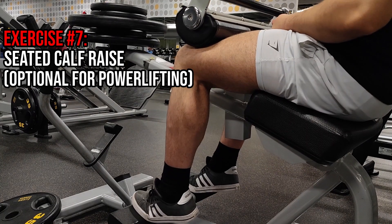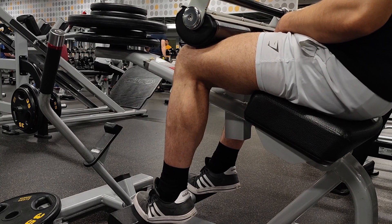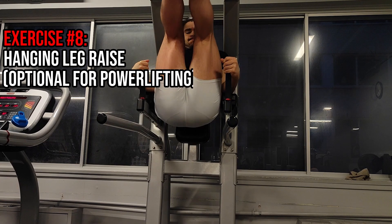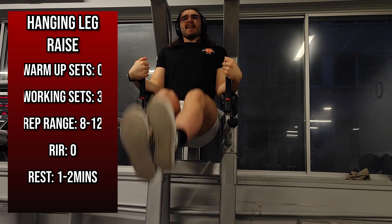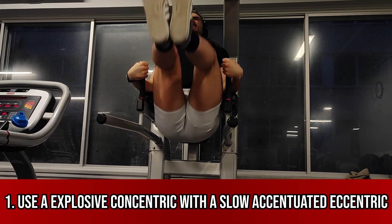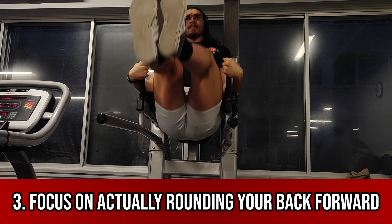That leads us to the seventh exercise, which is a seated calf raise, since we already hit calves in a straight leg position. The cues are the same general ones as the straight leg calf raise, so I won't spend more time here. Our last exercise is a hanging leg raise, or any ab movement where you bring your legs upward toward your torso to bias the lower ab region. My cues for any ab movement are really just to round your hips or bend your back forward to get a good contraction, since that's one of the abs' main functions and will shorten them more, hopefully leading to a stronger contraction.